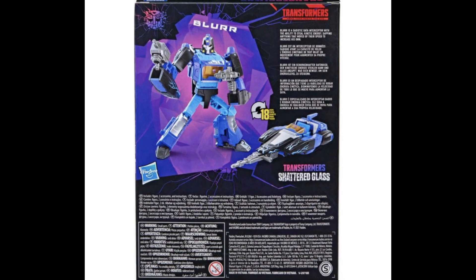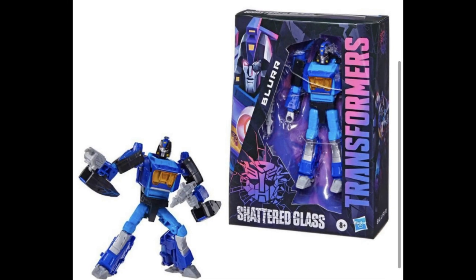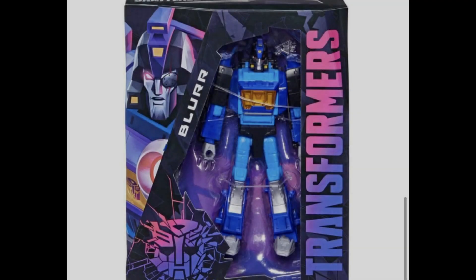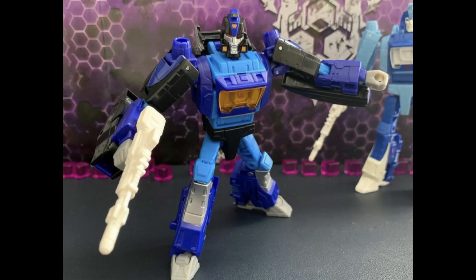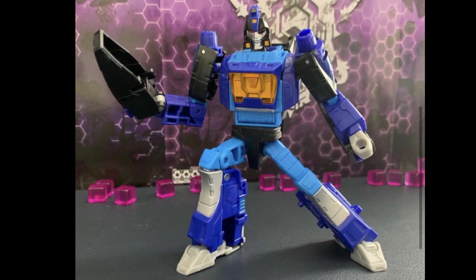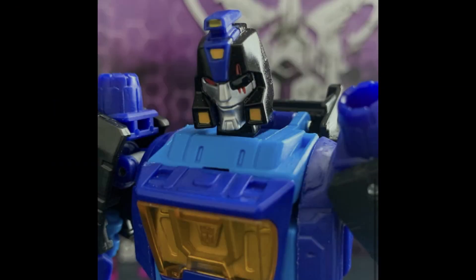Speaking of Shattered Glass Blur, we got a few more looks at the packaging this week. He looks great, and the packaging itself looks incredible. I love that new Shattered Glass Autobot logo — absolutely gorgeous. I love his eye patch. I think it was Kamzig Reviews who showed off some pictures since he already has the figure, and this looks very very nice. I plan on picking up absolutely everything in this Shattered Glass run.